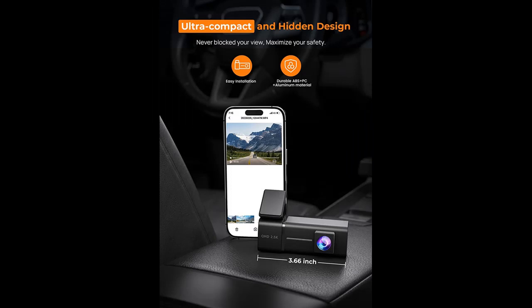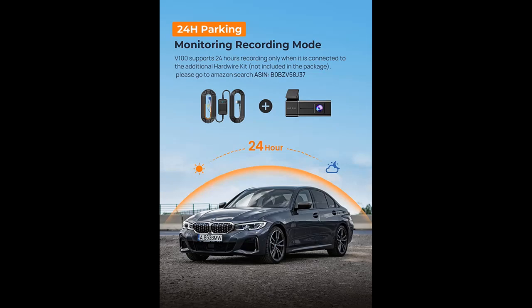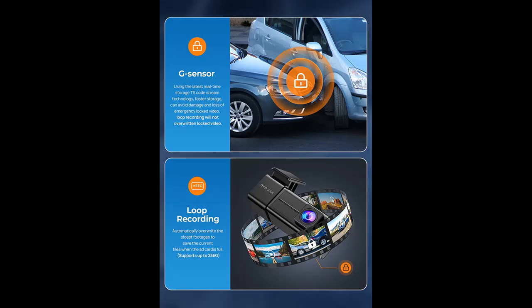A wide 160-degree front view reduces blind areas and records more scenes on the road. The smooth 2.4GHz Wi-Fi app-controlled car camera works with an app for iOS and Android smartphones, providing a 720p real-time preview live stream — smoother and clearer than traditional 480p preview. You can conveniently download videos, change settings, edit and share footage with family and friends through various social platforms.